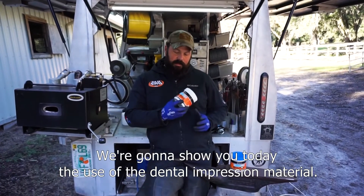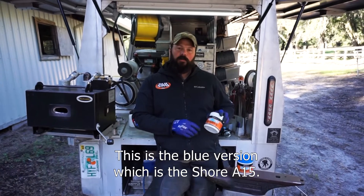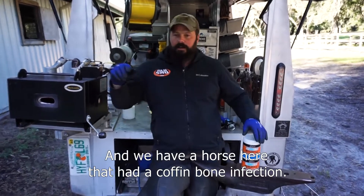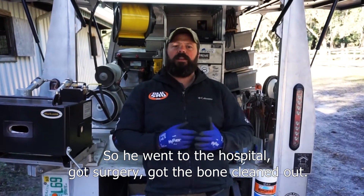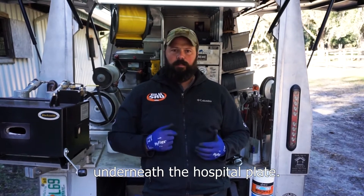We're going to show you today the use of the dental impression material. This is the blue version, which is the Shure A15. We have a horse here that had a coffin bone infection, so he went to the hospital, got surgery, and got the bone cleaned out.